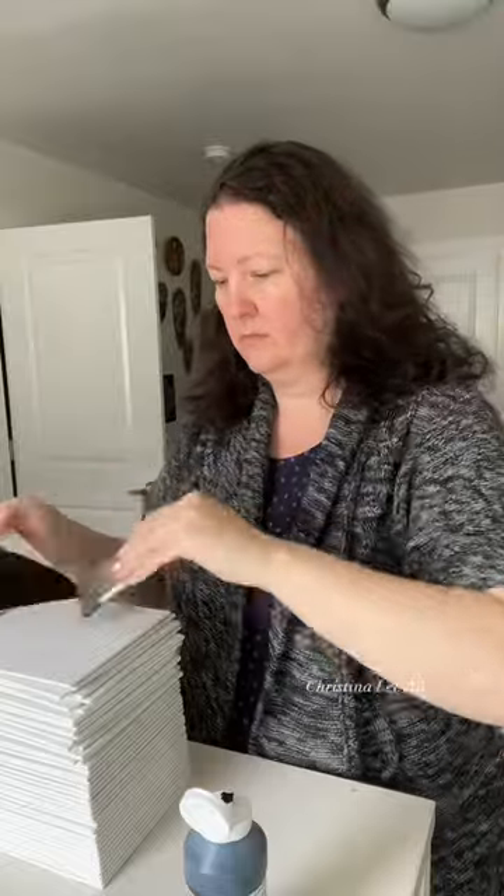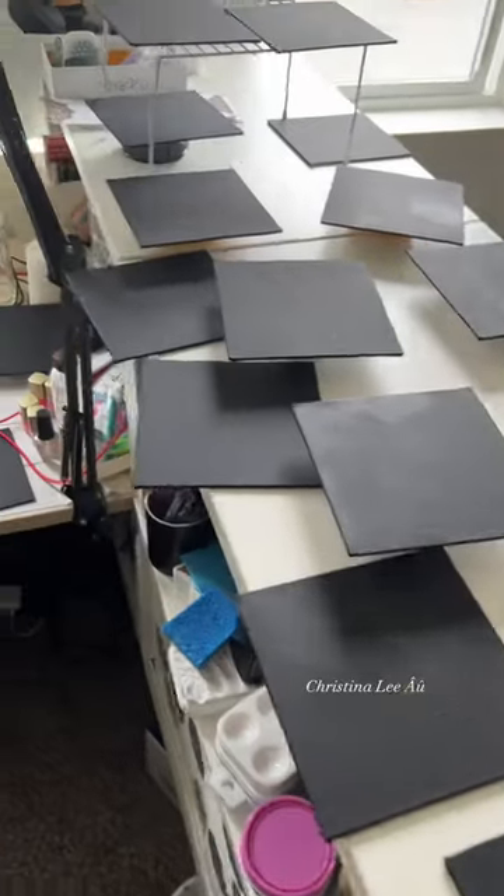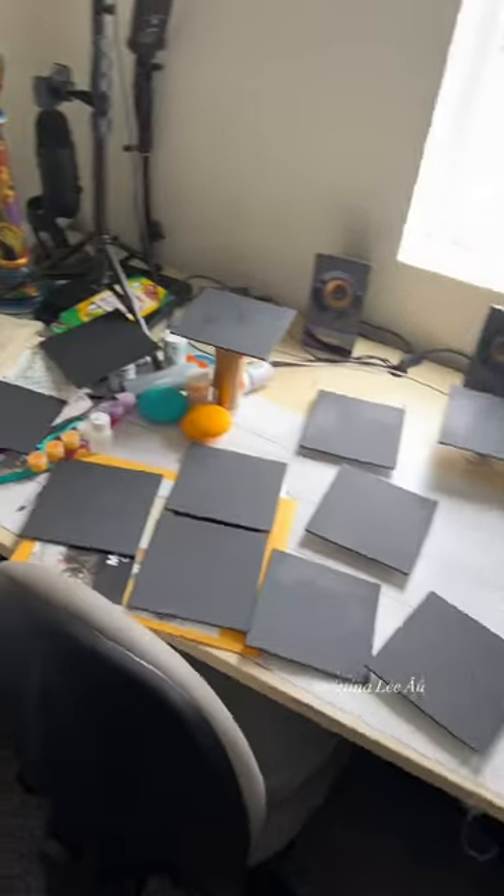This is a stack of 48 canvases that I paint black with gesso so the surface is prepped and ready to go. This takes a couple hours to complete and I want to make sure the gesso is really dry before packing them inside of a kit.